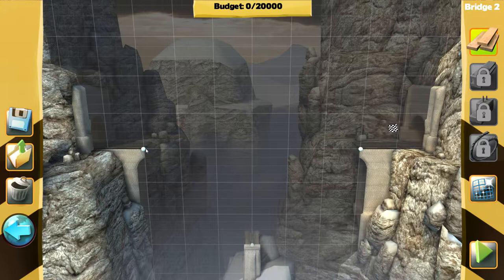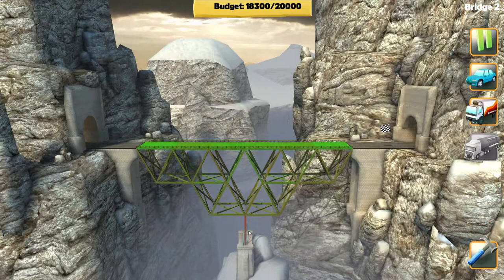We only got wood, which makes it a little easier. We need to make our span. We've got to work with this middle spire thing. Let's do this — let's do that. Now this won't work, but to start... Bridge Constructor, you always surprise me, you sly dog. Let's see what happens!